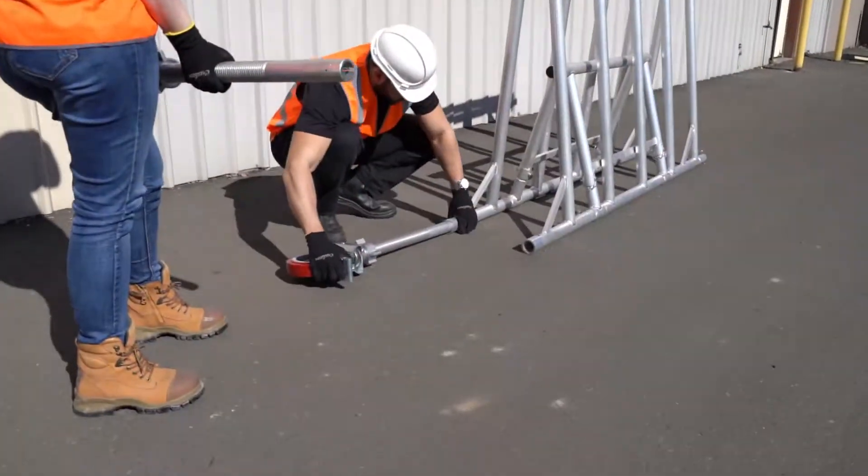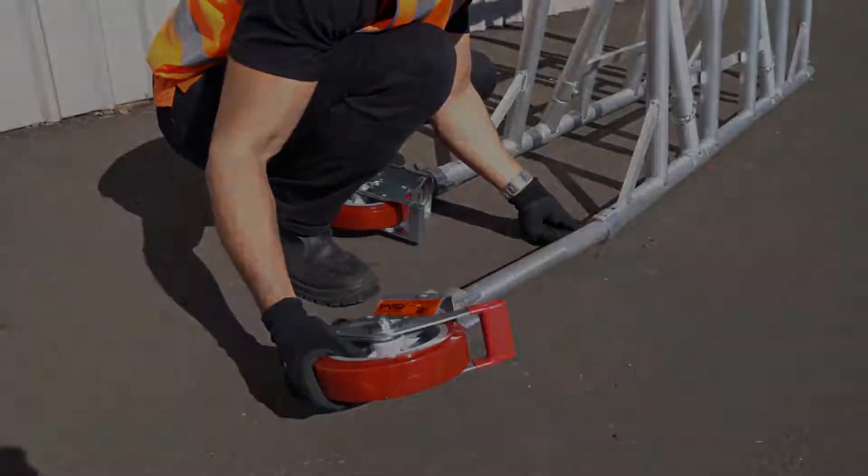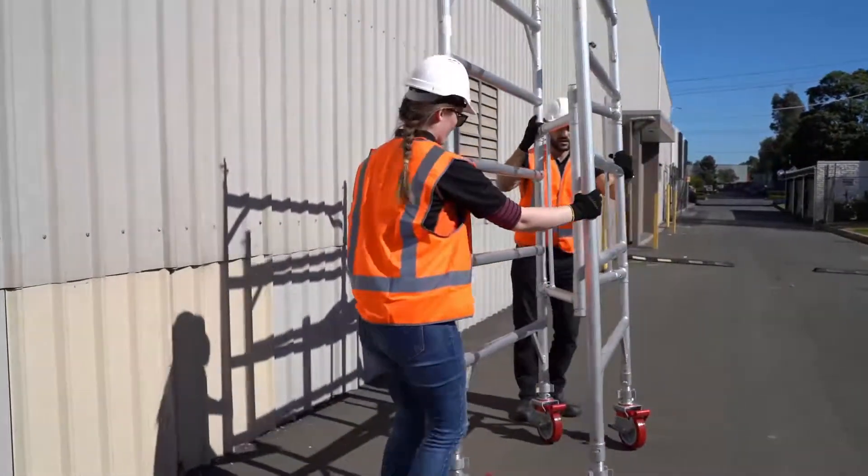First, you will need to place the heavy-duty wheels through the bottom of the scaffold. Once all the wheels are in place, pull up the scaffold and place it into position by opening it up.